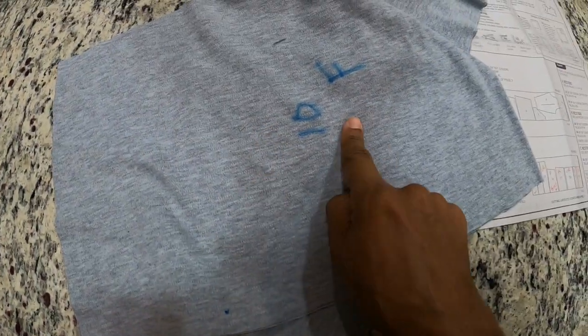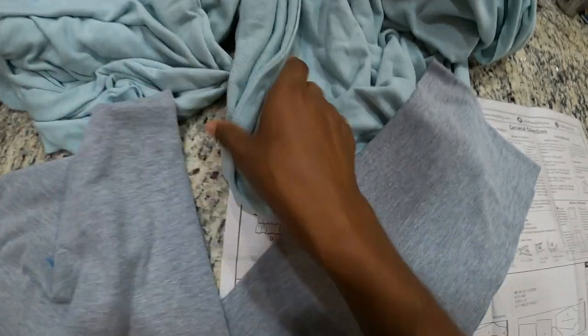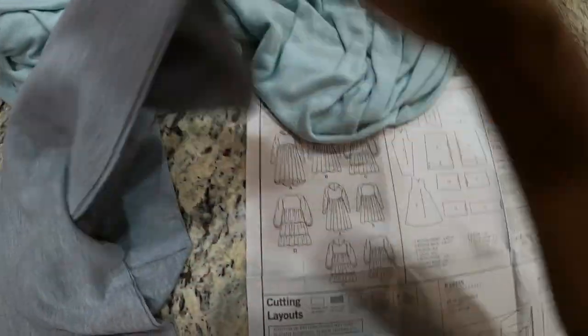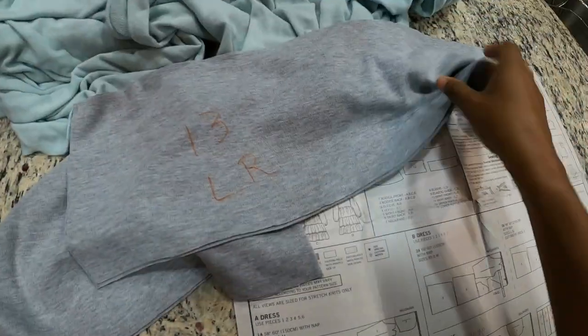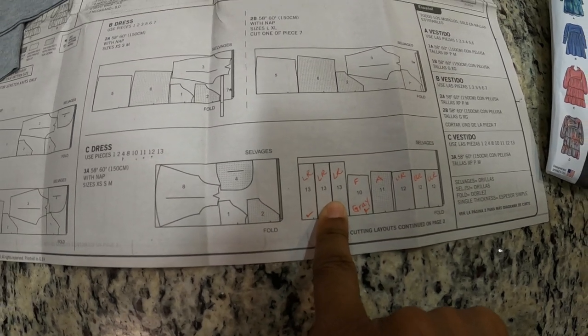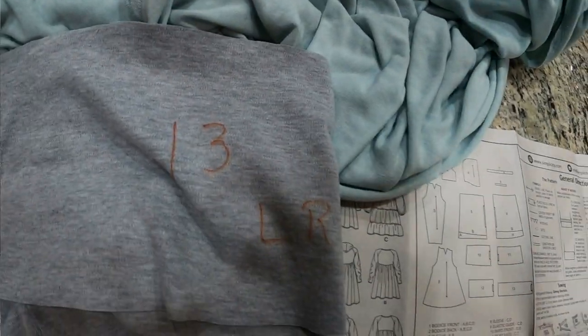I cut the front skirt piece out of this section here, so I'm hoping I can make layers — mint green, then gray in the middle, then another mint green, and a little bit of gray at the bottom — because you have to cut out three pieces of the lower tier ruffle. I only had enough for one piece, so I'm going to try to gather this enough that I can make it go into the front of the dress. Anyway, long story short, I'm going to see how this turns out.